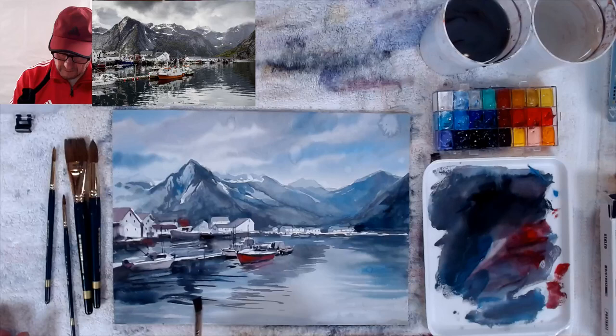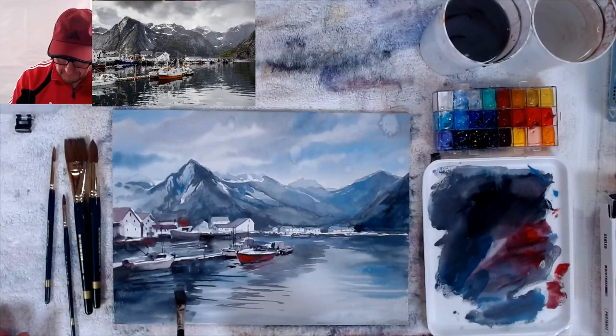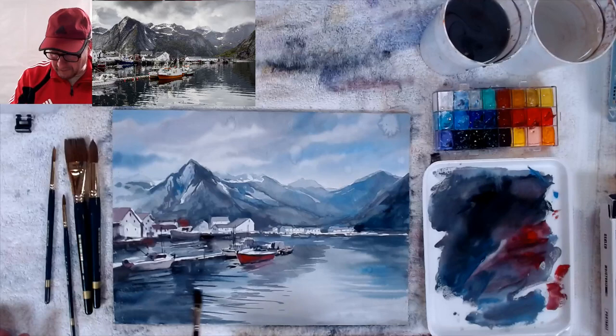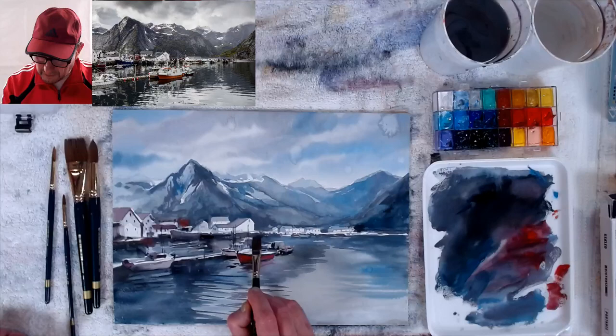Nice and dark now. I still need to get my lights — I still haven't done my whites. At the end, when you'd normally take masking fluid off to get lights in transparent watercolor, here I'm just going to use white paint, going over it with thick white to get my detailed reflections and all those thin little whites.